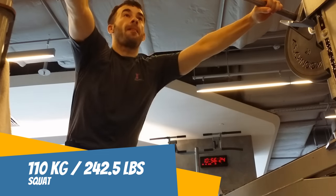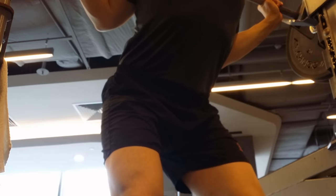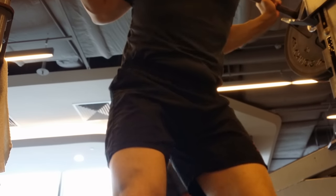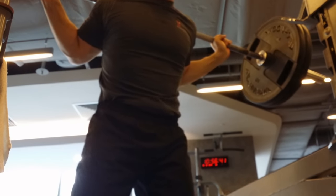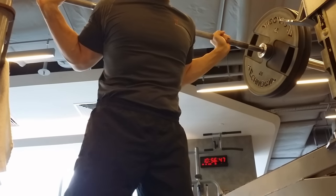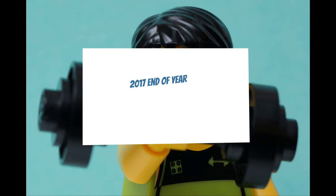We'll move over to the squat to finish up the big three. I work my way up to 110 kg — just 10 kg more than the bench. Oh, it is heavy. Look at that face. And done. It's my attempt at the low bar squat form. One rep max of 110 kg.